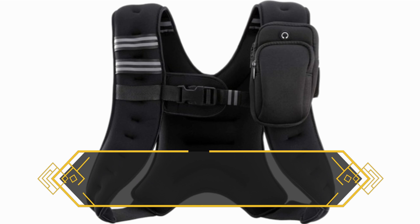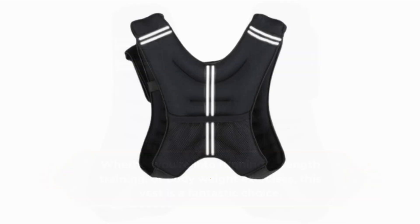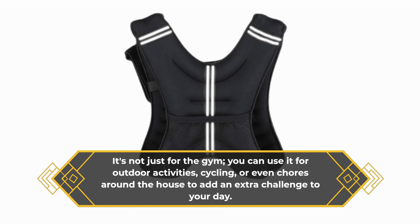Whether you're into running, strength training, or bodyweight exercises, this vest is a fantastic choice. It's not just for the gym — you can use it for outdoor activities, cycling, or even chores around the house to add an extra challenge to your day.